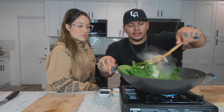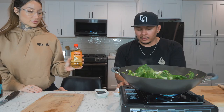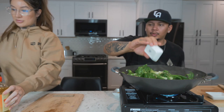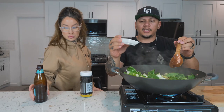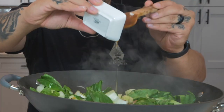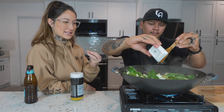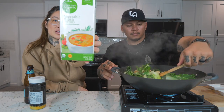We're adding in two tablespoons of rice wine, then two tablespoons of soy sauce — shoyu — one teaspoon of maple syrup. She doesn't like sweet things, but every time he makes this it doesn't taste sweet. Then about a quarter cup of vegetable broth.